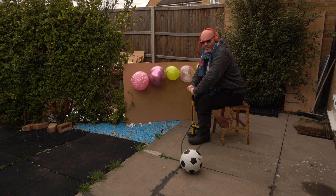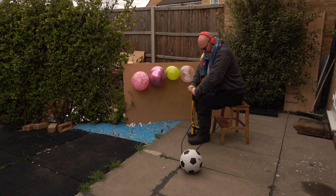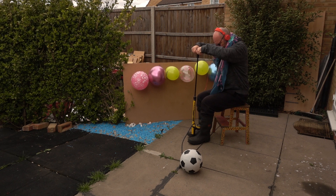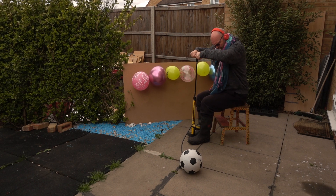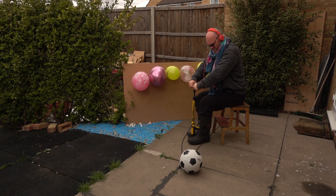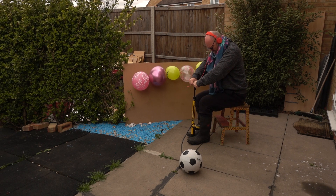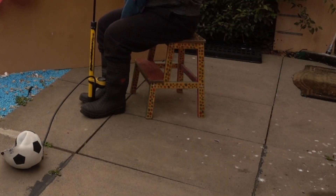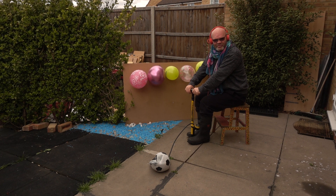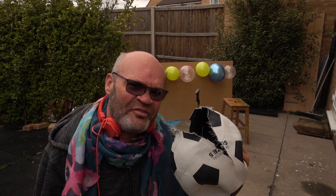£40 a square inch — do you think that's sufficient? I believe that was the best bang we have ever heard in my back garden. Might have been a tad over inflated, son.